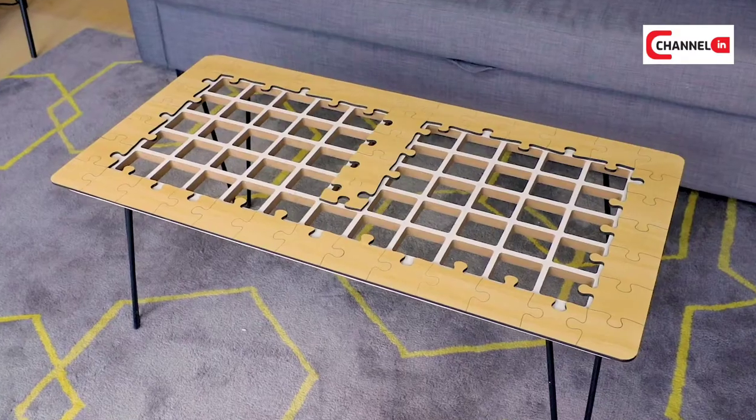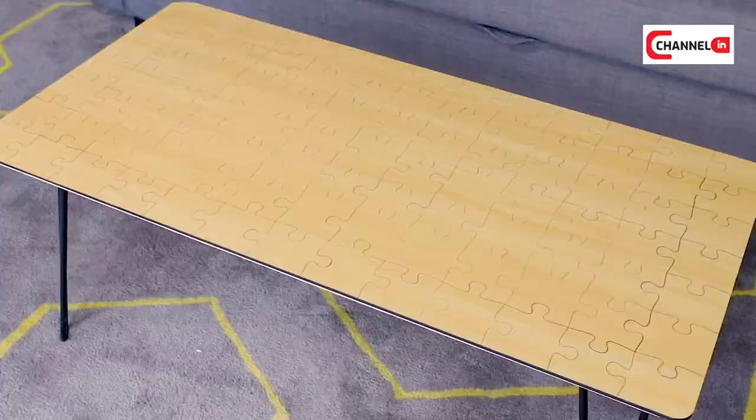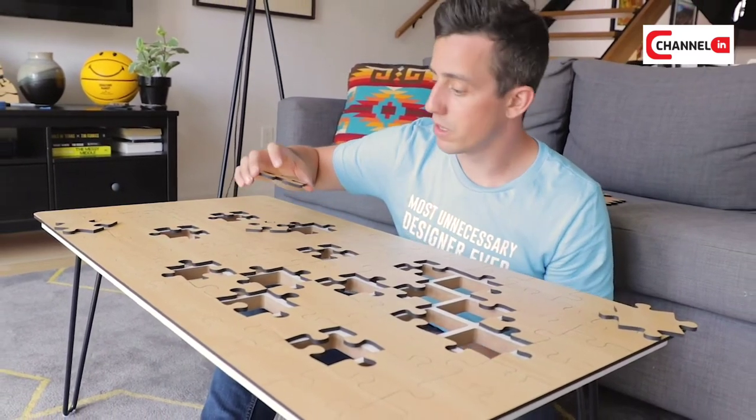Today, I'm excited to finally launch one of my inventions out into the world. This is the Jigsaw Puzzle Coffee Table — the first and only coffee table that can't be used until you figure out the jigsaw puzzle surface. That's pretty cool. What are the specs of this bad boy?